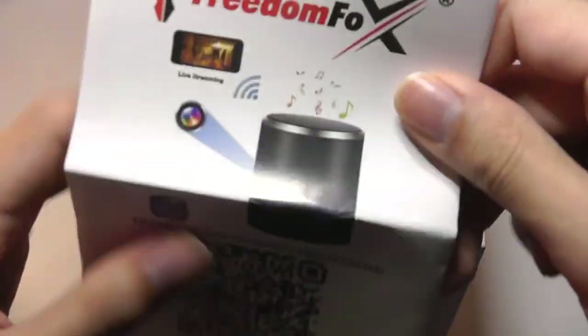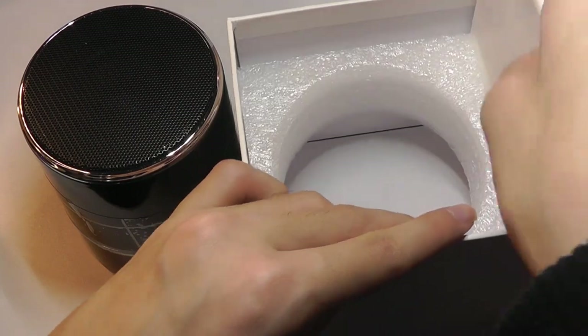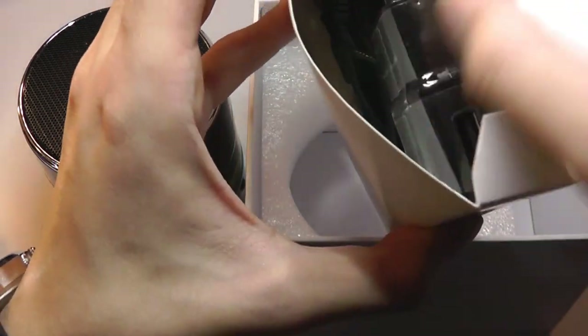In the box we have a quick user manual printed in color, the hidden camera speaker itself, and then a smaller compartment which contains the charging cable including a wall plug, which is a nice little extra bonus we don't tend to see a lot of these days.